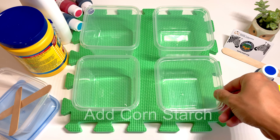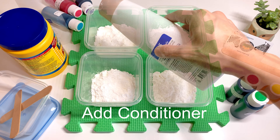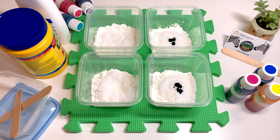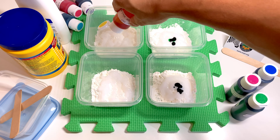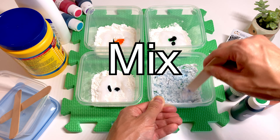Let's begin by adding cornstarch into the containers. Next, we'll add equal amounts of conditioner. Then add some food coloring. Now mix everything.